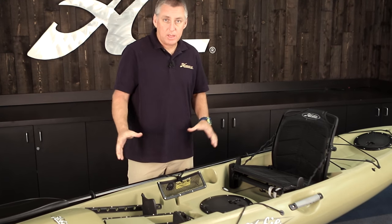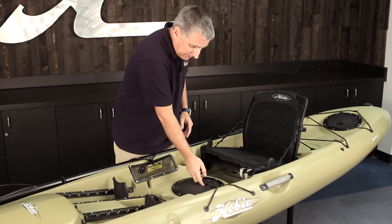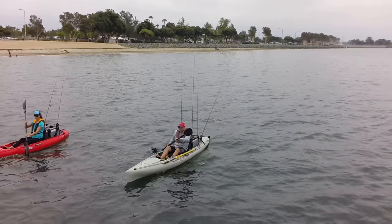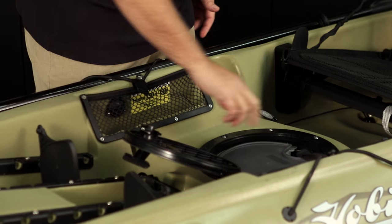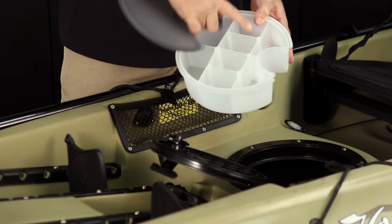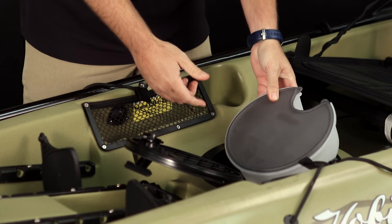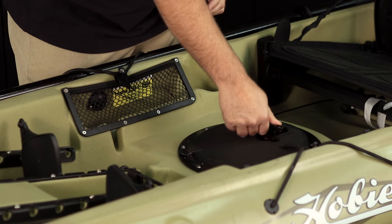All Quests are going to come with three hatches — there are eight-inch hatches in the center and the rear. The way these operate is they have a handle that you turn 180 degrees, and it pivots open on a hinge. It's got a nice O-ring water seal. The kayaks also ship with gear buckets so you can store different gear in here. They basically just rest on the ring inside and allow you to close the hatch still.